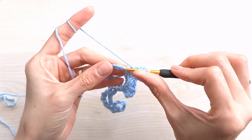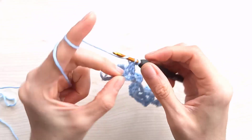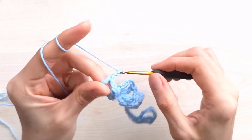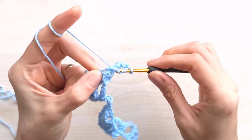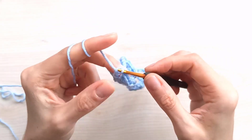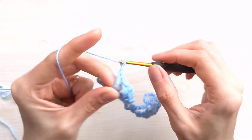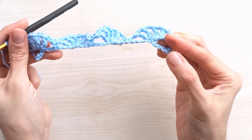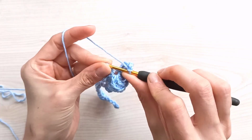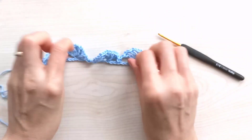Continue with chain two, yarn over twice, skip one, two, three, insert into the stitch. Make five triples with chain two between each: one, chain two, two, chain two, three, chain two, four, chain two, and my last triple. Chain two and come back to start the single crochet. Chain two, skip one, two, three, insert into the last stitch, join with a single crochet. We finish the first row — don't be afraid, it's looking like that; it will be all right when we make the other rows on top.